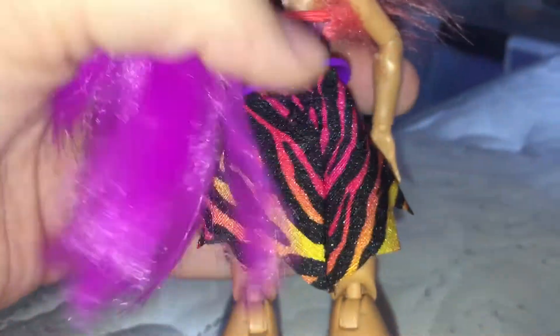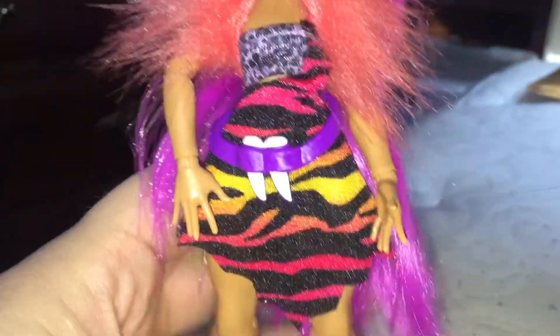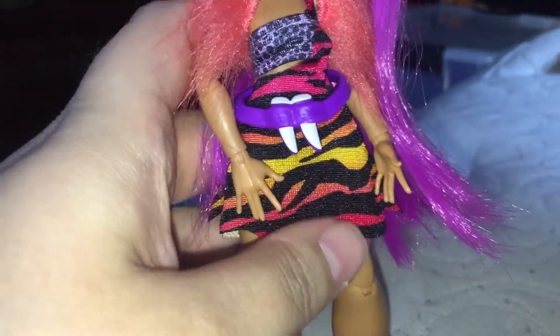She has a fur collar detail which is removable, so she comes with three pieces total: the skirt, the little shirt, and the shawl. The shirt has a leopard print, and the skirt has a shoulder detail with tiger print in different rainbow colors — super cute. On her feet, I love this detail — they're not going to wear shoes, so they have furry leg warmers around her feet, which gives it more of a cave feel.